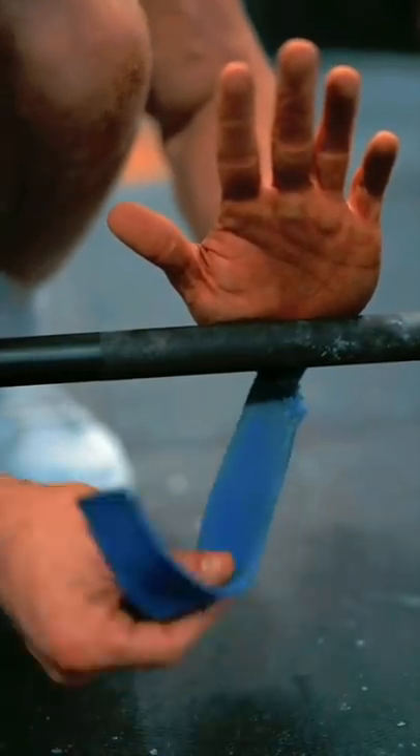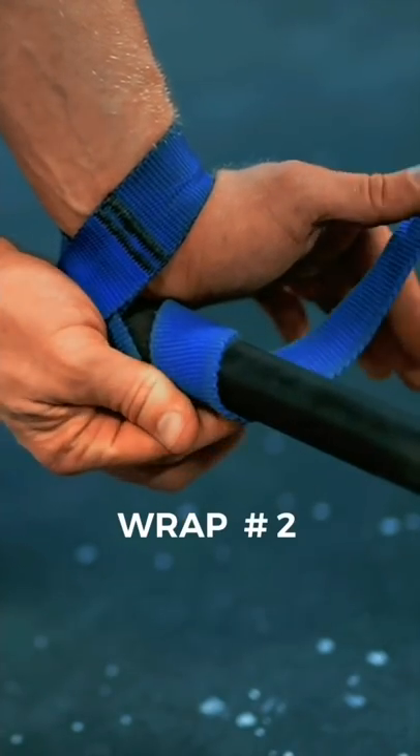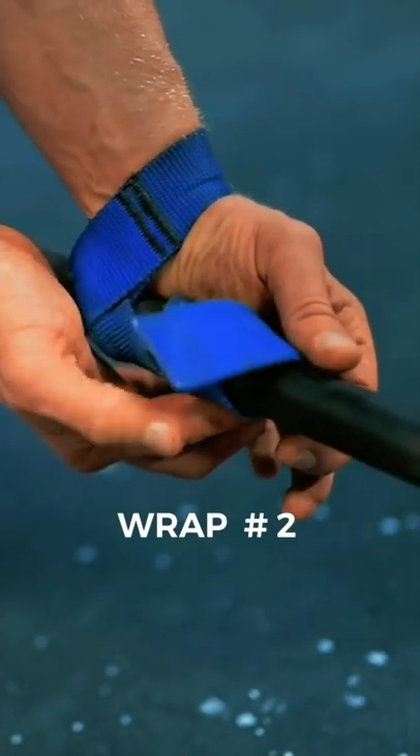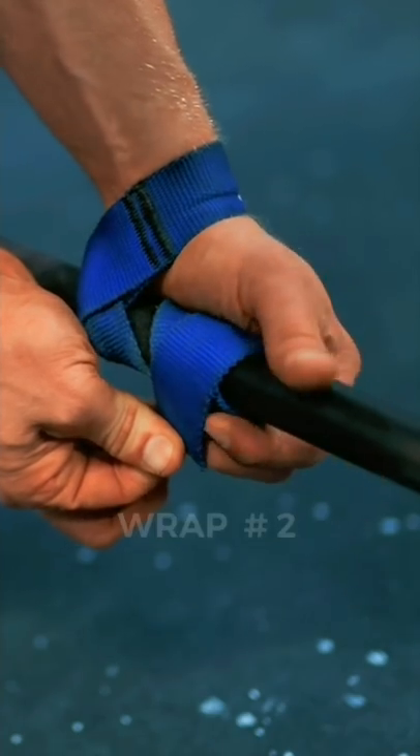Place the heel of your hand on the bar and make two wraps around it. Wrap number one will corkscrew outward towards your thumb. Wrap number two will wrap back towards your hand, laying over the top of the strap. This locks the strap in place and prevents the bar from rolling out.